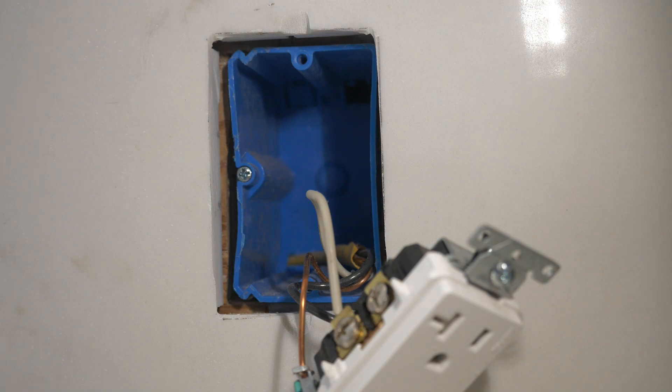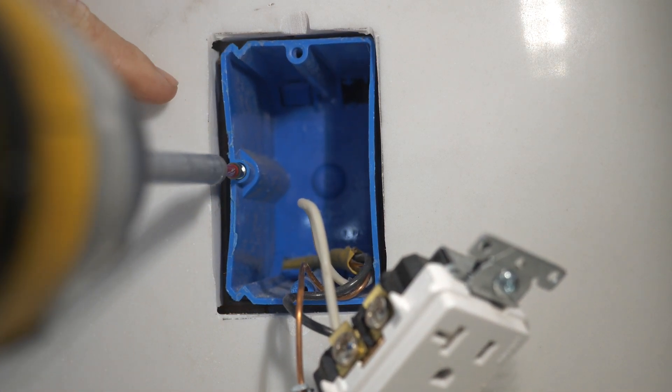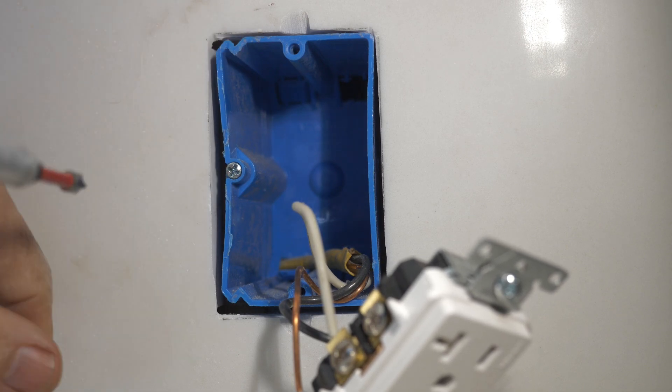So this is a Carlin Adjust-A-Box, and what I'm going to do is screw it out like this until it's nice and flush.